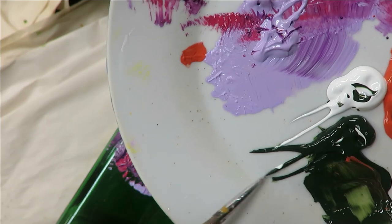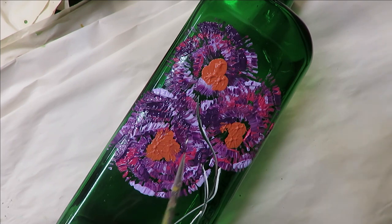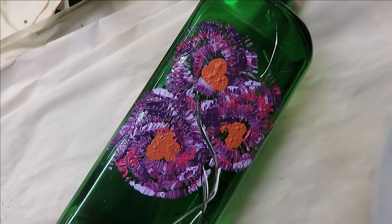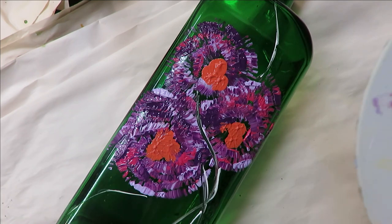Now going in with the fine liner — I'm going to use Wicker White and Thicket. I'm adding stems for each flower, just coming through like this. I'm adding the white so you can see it since the glass is dark, but you can add more green, yellows, browns — whatever floats your boat. I'm bringing it down, then coming up and doing some little pieces that extend away from the flowers. I don't have a whole lot of room on this glass, but you get the gist.